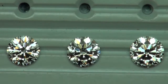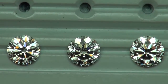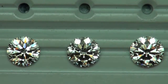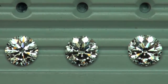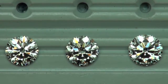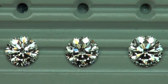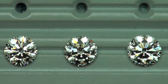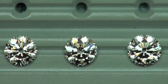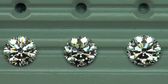The first three: a 2.5 I VS2 on the left, a 2.6 G VS1 in the middle, and a 2.8 I VS2 on the right. What I'm picking up is the one on the left having the most overall light performance, with the second one getting a little dark in the middle — I would eliminate that one. The one on the right has those big, broader flashes of light, but not as even and symmetrical.